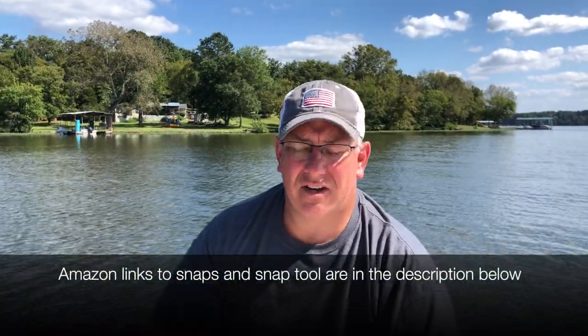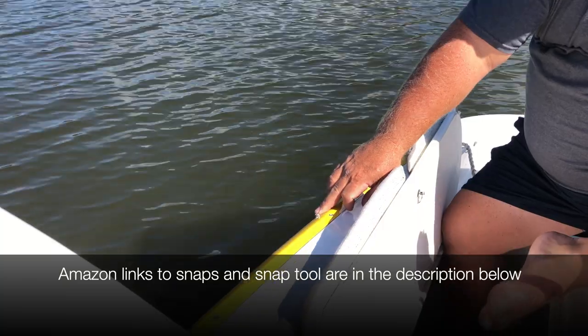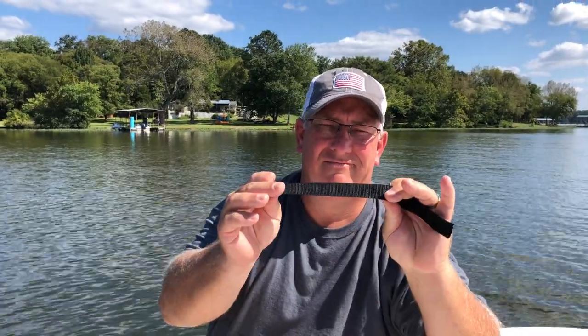It's a spare piece of strap that I had, and we have extra snaps. I carry tools on my boat, so this is super easy to do. I took about a 12-inch piece of strap, put a snap in it. We're going to fasten it on, and it's eventually going to snap right onto the mooring cover snaps, so it'll always be there ready to go. If you've got a snap tool, you put the snap in, you get a screw, and you're set to go.